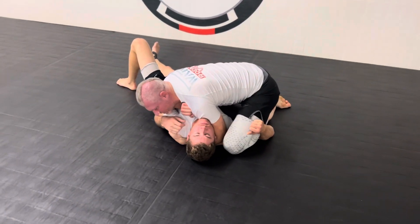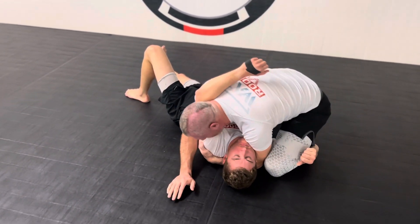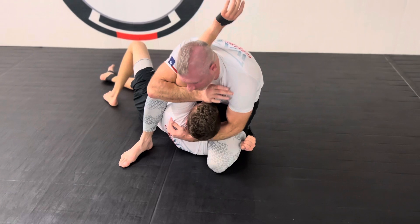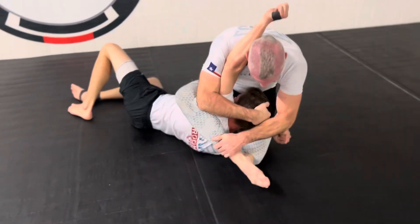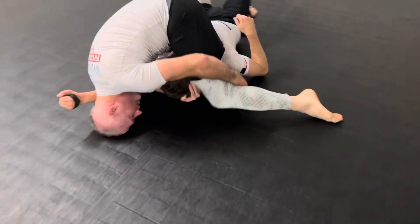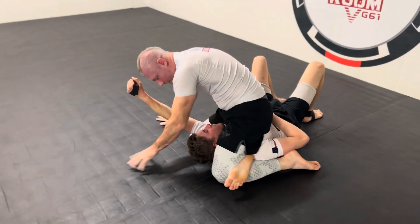Now from here, if he keeps this cross face in, that's fine — I'm going to just push this to an S mount. But if this arm comes up straight, I'm going to pull him towards me, step over, and I have a reverse arm bar here. Or lace him up nice and tight, bring this leg across into a full S mount, lean down onto the knee, flipper this foot over, pull it into the triangle, and we have a really nice matted triangle where we can press back to finish.